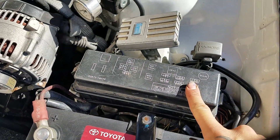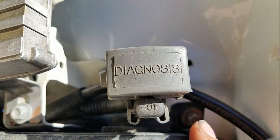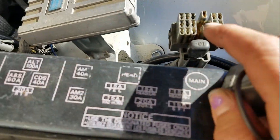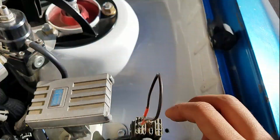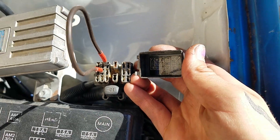Underneath the hood, right behind the battery, you'll find your fuse box. Right behind that is this little box that says 'diagnosis' on it, and on the other side of this box you'll see what each one of these little individual ports is for. So what I'm going to do is connect E1 and TE1 — just like that. E1 and TE1.